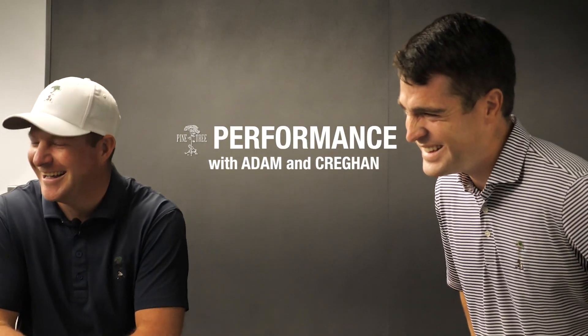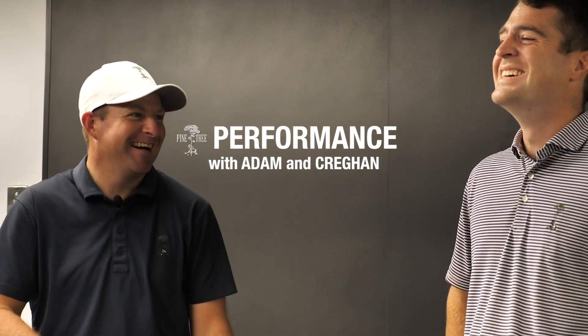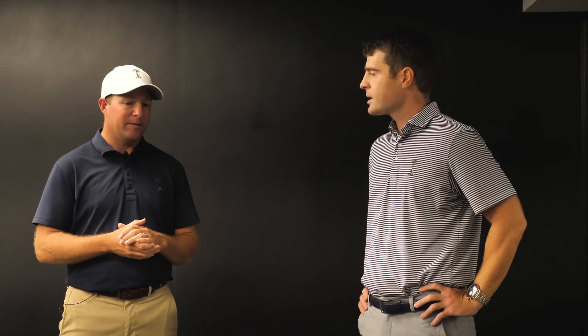We're here with Adam in the newly upgraded Performance Center at Pine Tree, and we're going to use this facility to look at your posture for your golf swing — both identifying proper posture for your swing mechanics, but also to make sure that you're not going to injure yourself when you're playing.